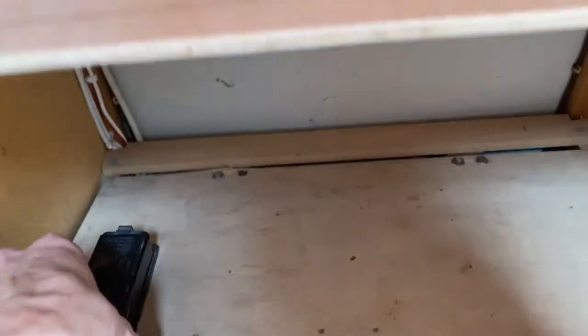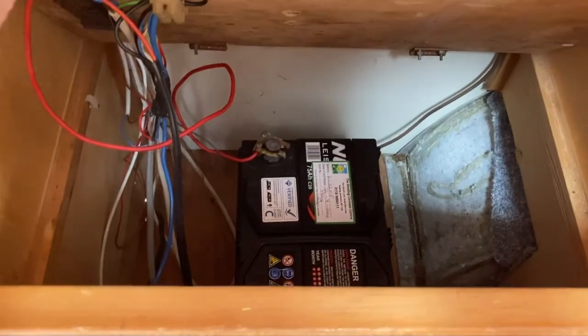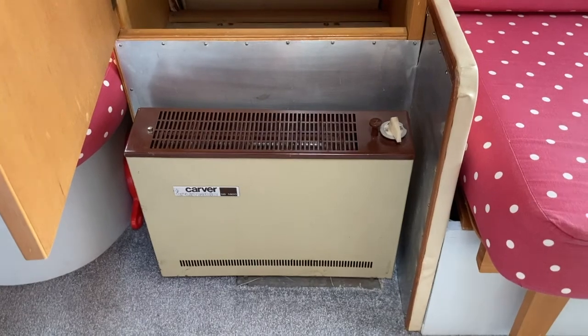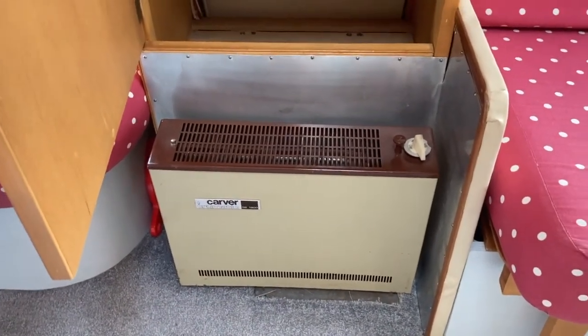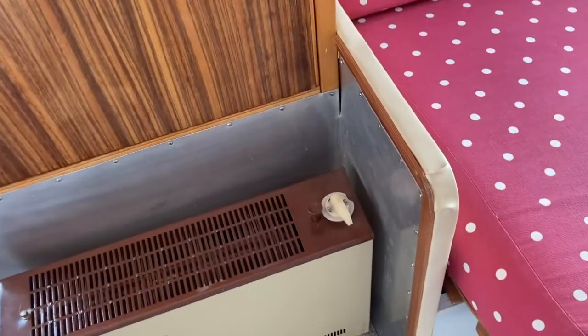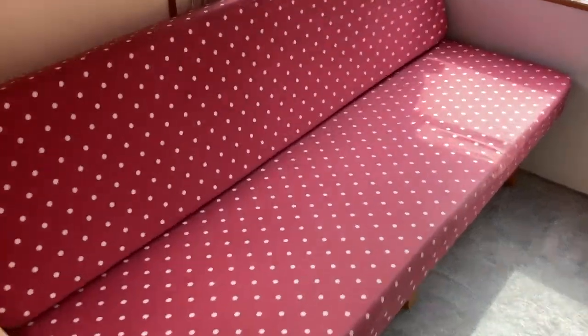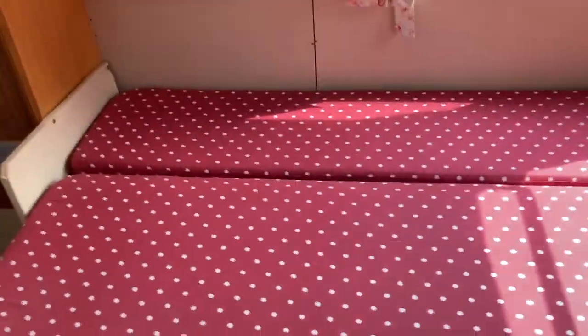Down the bottom of this cupboard is the battery with the fuses on top. The gas heater, which we've never really used. There's also a spare one included for parts. There's the long bench seat which again has a lot of storage underneath, and that just pulls straight out like that to make the bed.